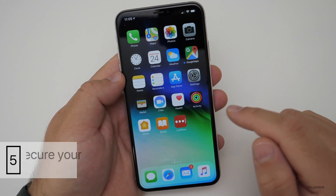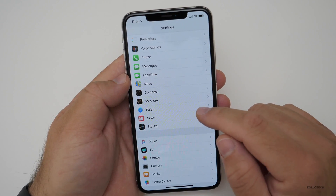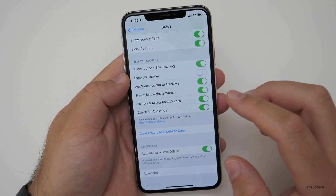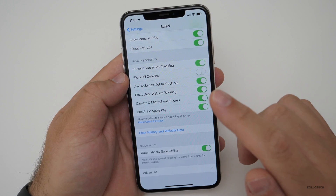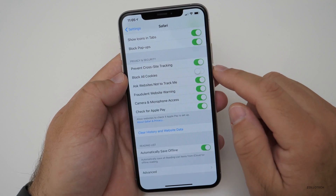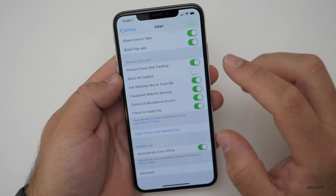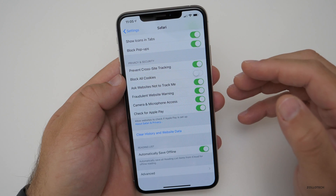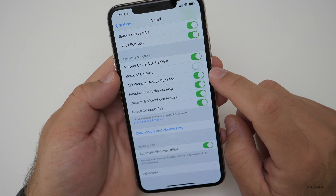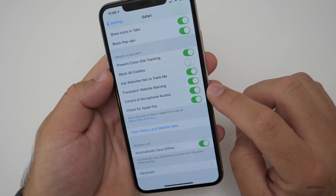The next tip has to do with Safari browsing. If you're in the web browser and you want to clear data, you can go to Settings, scroll down to Safari, and at the bottom just clear history and website data. That's one way, but it's not the best way. What you really should be doing is turning on options such as Prevent Cross-Site Tracking — some of this is built into iOS 12 to prevent others from tracking you and selling you ads. You can also block all cookies, enable Fraudulent Website Warning, and ask websites not to track you.